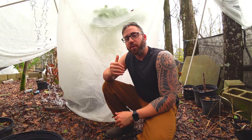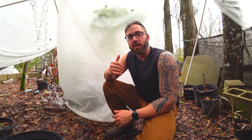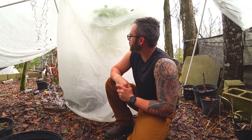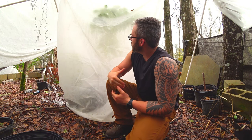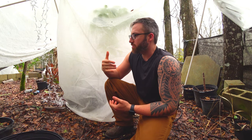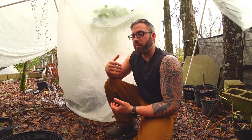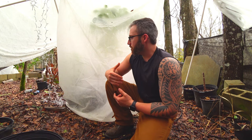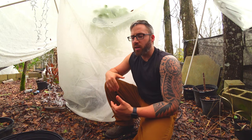Hey, it's Blake. So behind me is a large avocado tree from seed. It's about two, three years old almost. And I made a structure in here and I put a bag frost cloth around it. I also put lights around it as well and wanted to show everyone and see how it was doing.